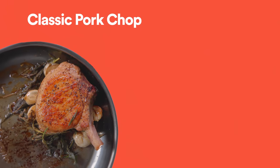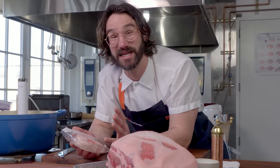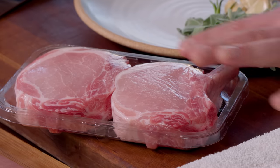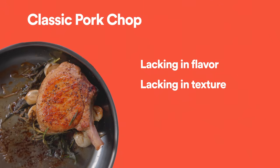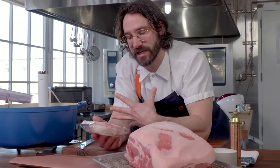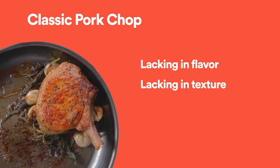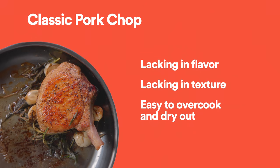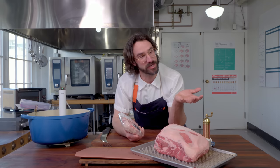Regular pork chops are usually lacking in flavor — a little bland. Mostly that's because they're lean and the loin muscle just doesn't have a lot of activity. The texture ranges from a steaky dry chop to a firm, hard, dry chop if you overcook it, which happens really easily. And they can be pretty expensive as far as pork goes — it's one of the more expensive cuts on the pig.